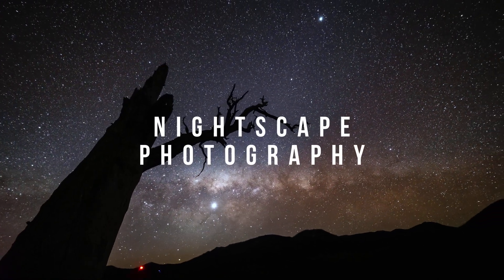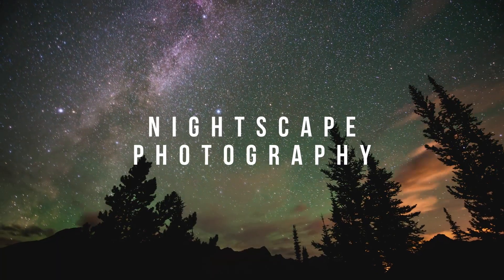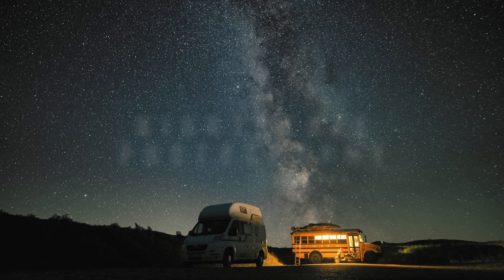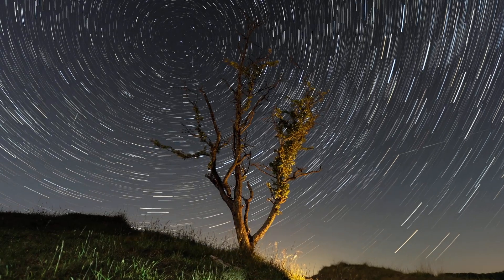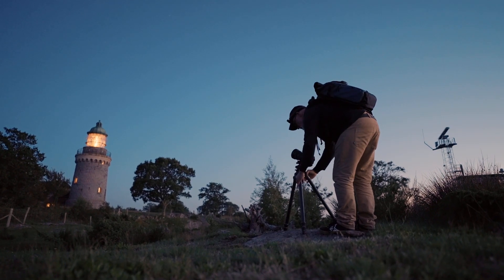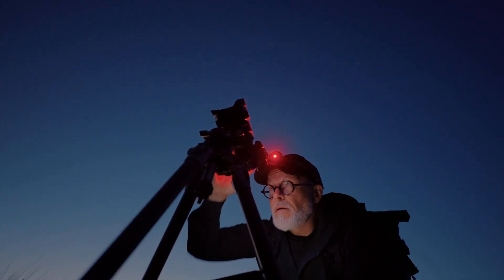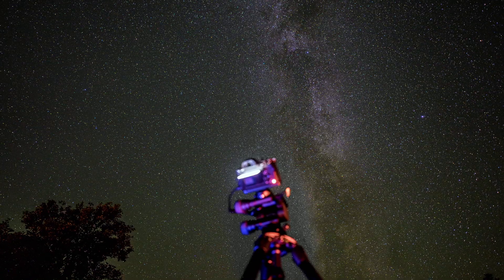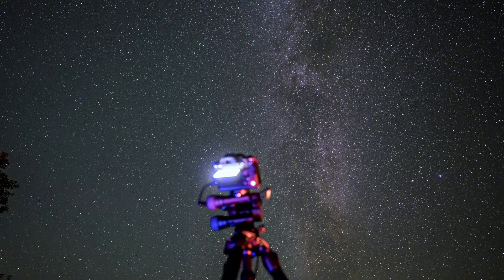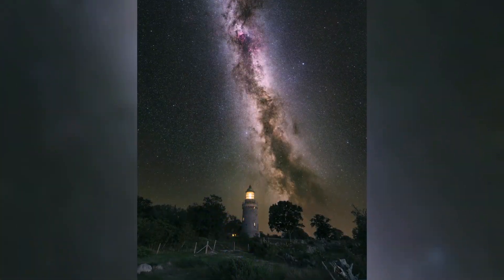Let's start with nightscape photography. This type of astrophotography combines night sky elements with landscapes — often the Milky Way or star trails paired with a striking terrestrial foreground. If you're interested in this type, a telescope may not even be your primary need. Instead, a good camera and a wide-angle lens on a quality tripod might be the right choice. And once you've gathered more experience, you can upgrade and add a star tracker, which can boost the quality of your images tremendously.